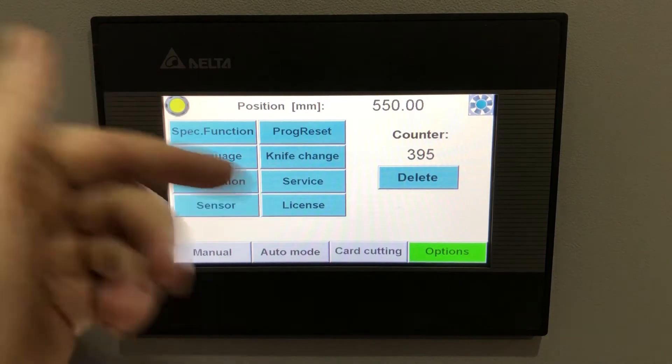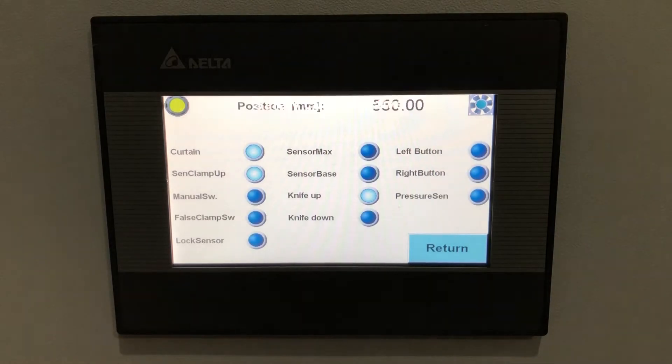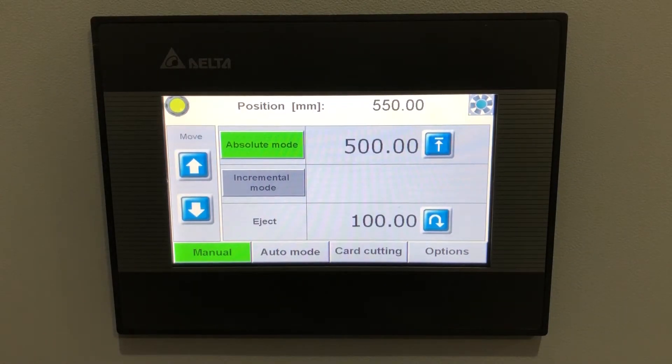The options menu includes special functions, language, calibration, sensor test, program reset, knife change, service, licensing, and the machine counter. The knife change function brings the blade down to the bottom so you can do a quick blade swap. The sensor test lets you verify that all light curtains, buttons, and sensors are working correctly. Overall it's a simple, well laid-out system unique to GraphCut, with the same software across all four models.